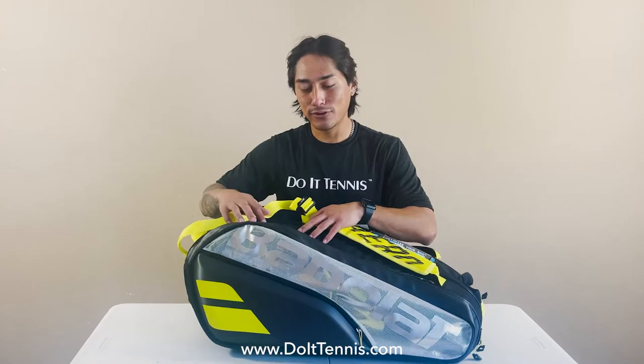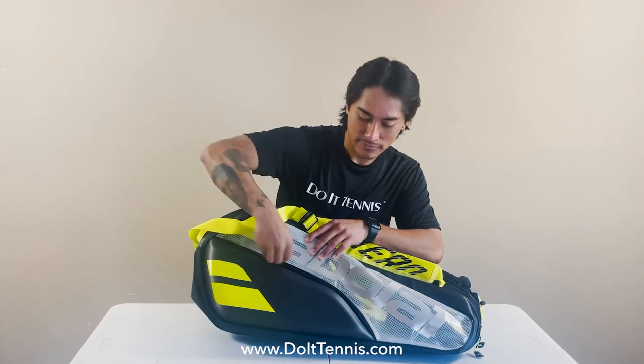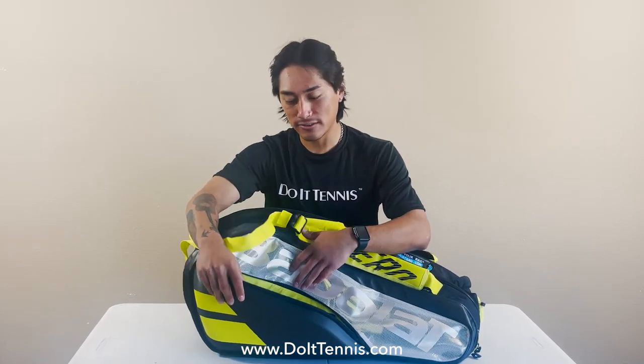Checking out the first accessory pocket here — this is the hard shell edition so you can store valuables such as phones, wallets, or any other valuable items.